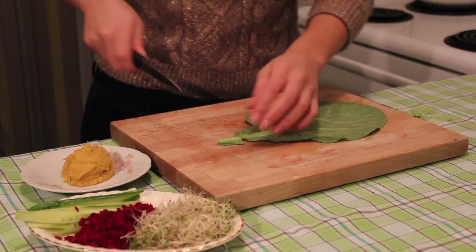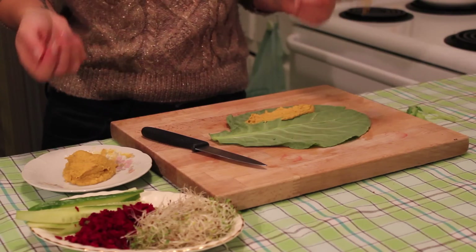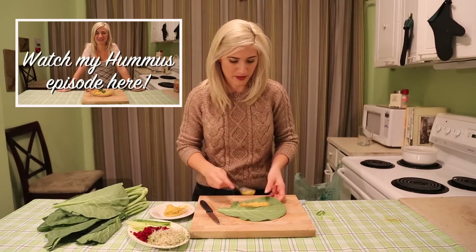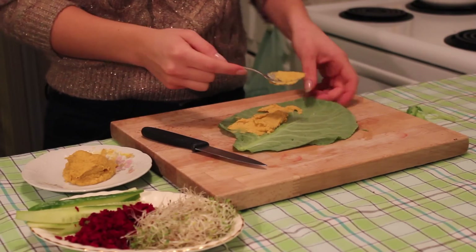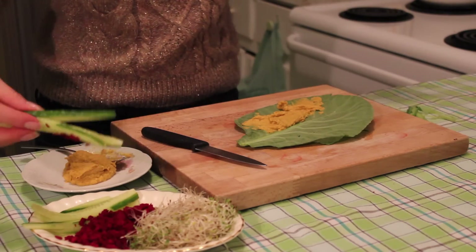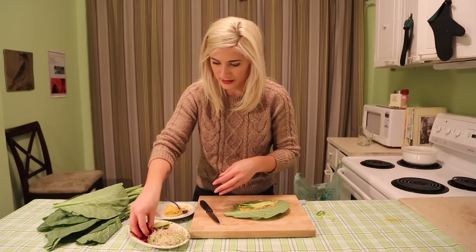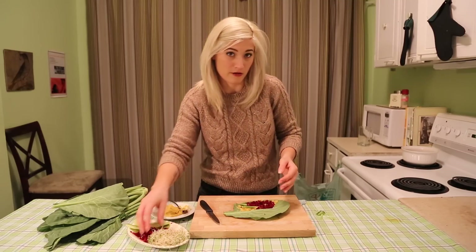So you have your wrap — just cut off the excess and fill it closest to you. The first thing you're going to use is hummus, and you can watch my episode on how to make different types of hummus. Fill up your wrap with the hummus; I like to put whatever sauce you're using down first because it helps the vegetables stick to it. Today I'm going to use some cucumber and some beets, because beets go well with sweet potato and I have sweet potato hummus in there.